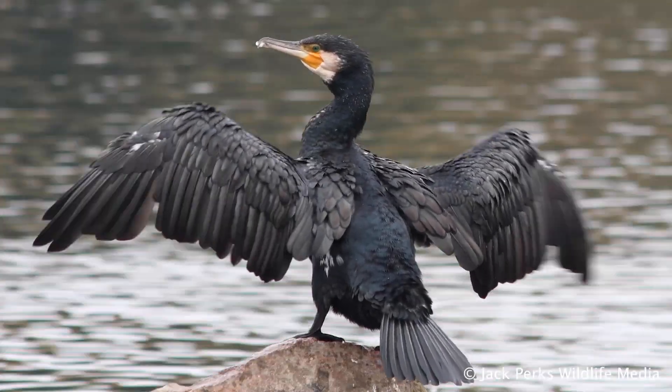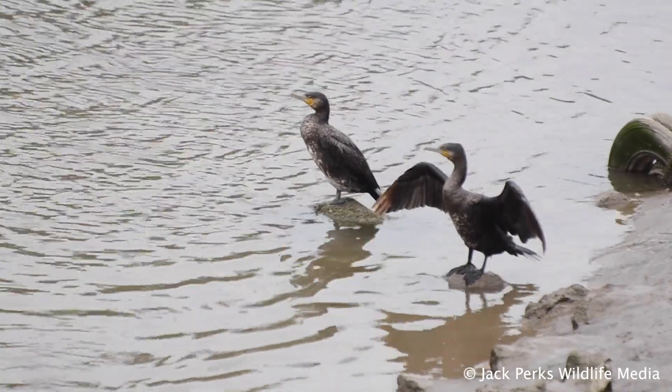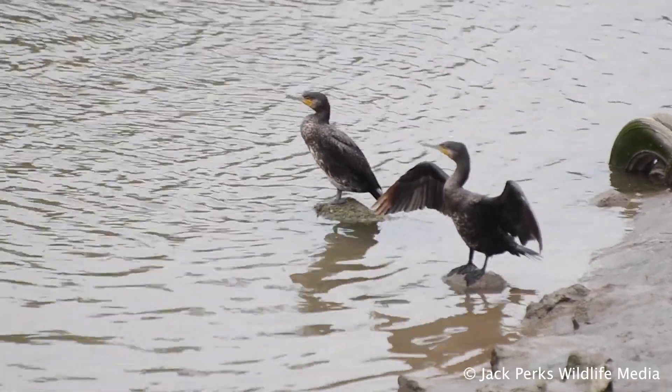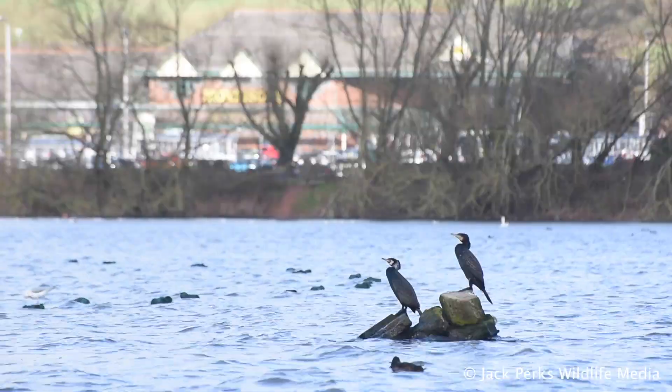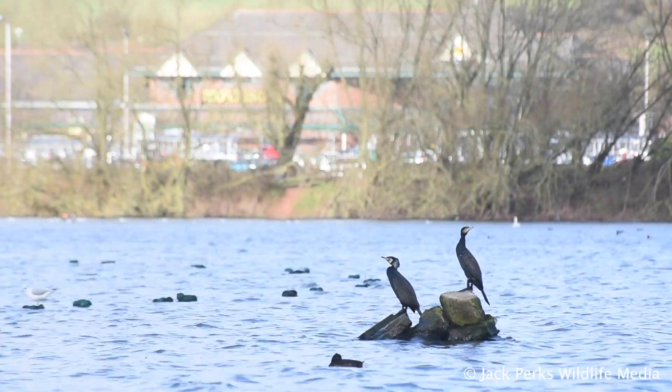Cormorants can often be spotted perched on a rock or a bank with their wings held out. In this stance they are able to dry their feathers, which are not waterproof. This adaptation means that they are quicker in the water and better able to catch fish.